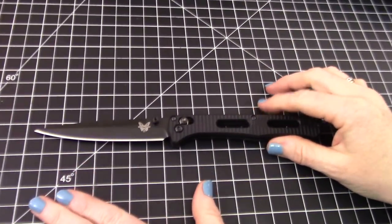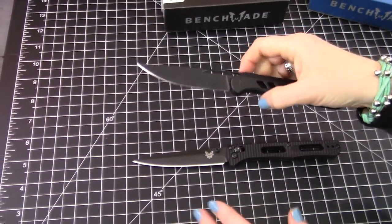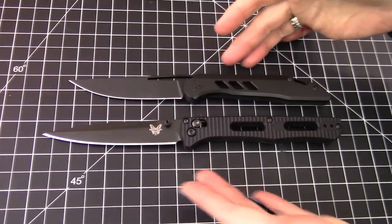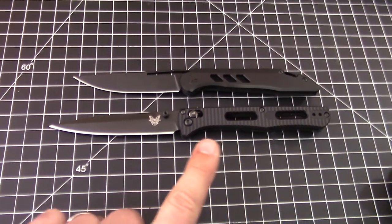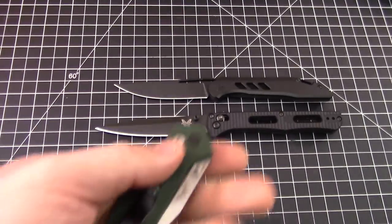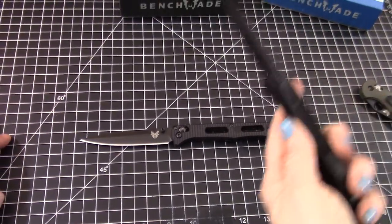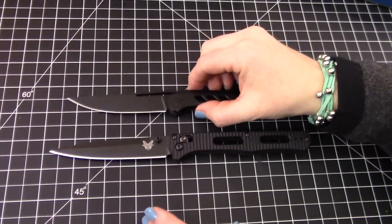The closest comparison knife we have is the Bose Smoke. The deployment method is different and it's a frame lock, but the profile once deployed is very similar. Both are murdered out. They both have that fondability factor — this one's a front flipper with an Axis lock. Benchmade has always had that fondability factor. The Bose is just a little bit thinner at 0.44, so that's what I think I was comparing it to — not even that much thinner, though.